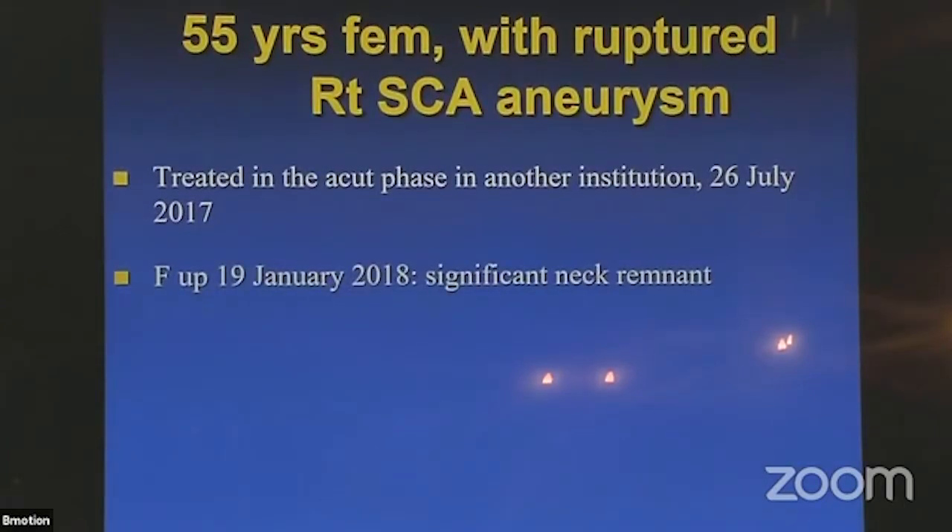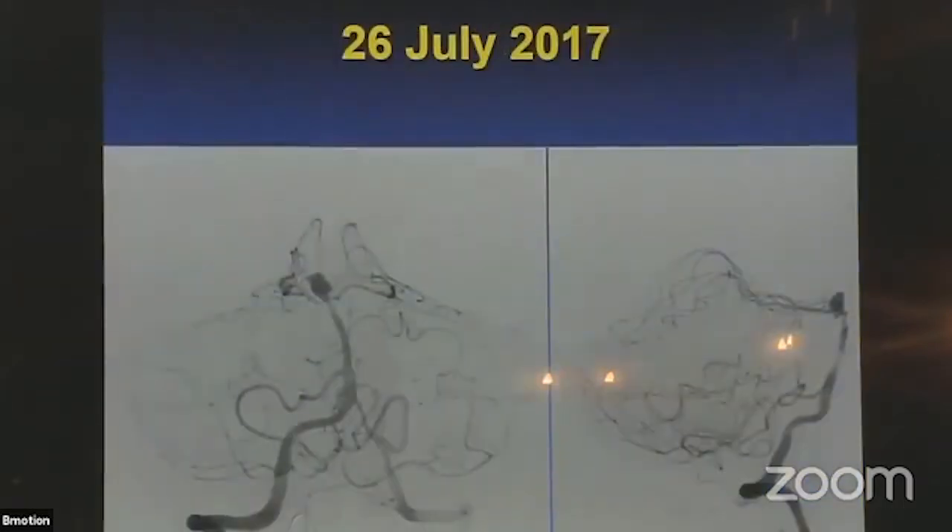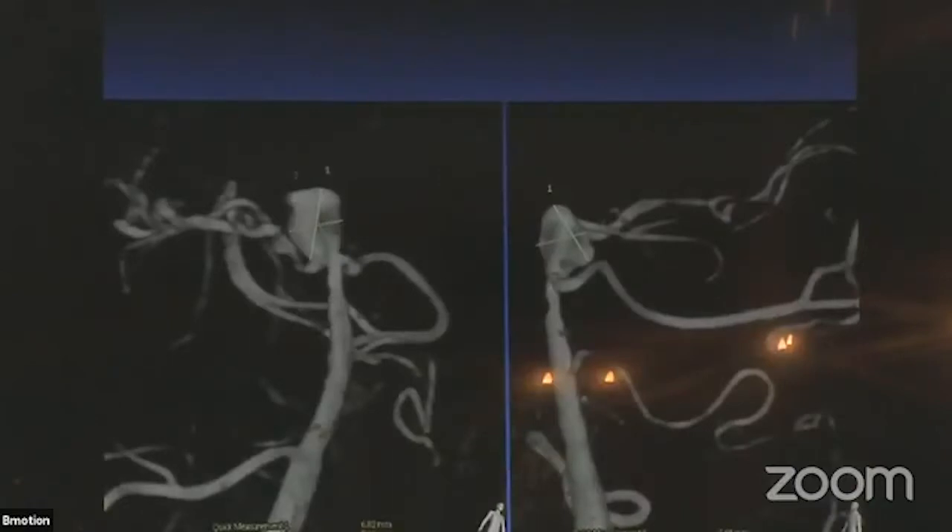The first case is a lady who had a subarachnoid hemorrhage and was treated at another institution, then came to us for follow-up — she belonged to our territory in Denmark. This is not a basilar tip aneurysm; these vessels are the superior cerebellar arteries, which are very small. The distal part of the basilar is occluded, so this patient is on lifelong clopidogrel therapy. I could not see any good way to treat this aneurysm without some adjunctive device — if I packed it with coils, I was not sure it would be durable.